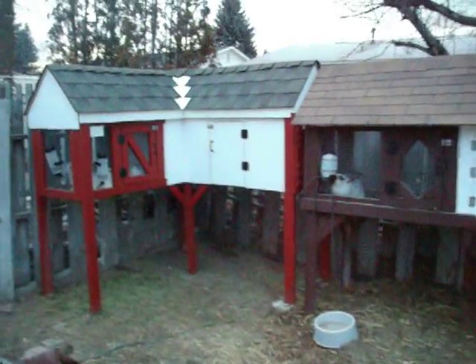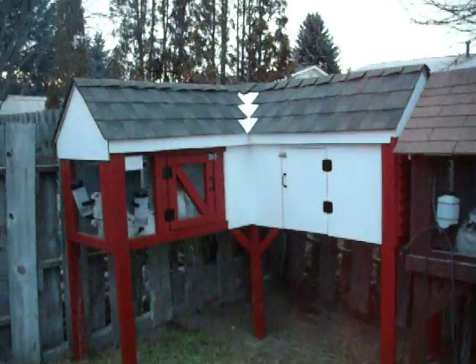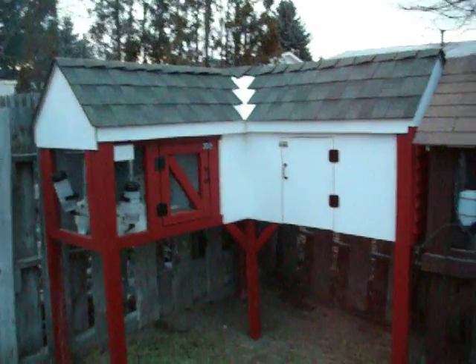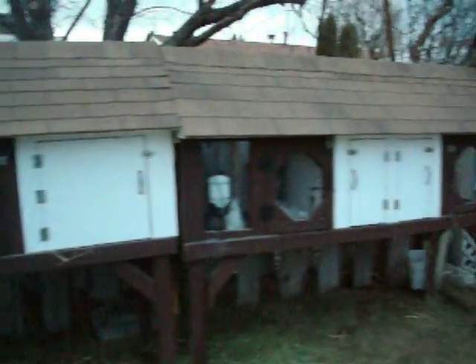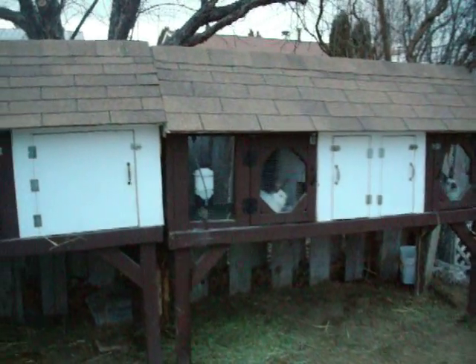I know these cages are a bit extreme for what most people do as far as just being a wire cage, but this is my answer for negative 20 below zero temperatures. Insulation and double walls.